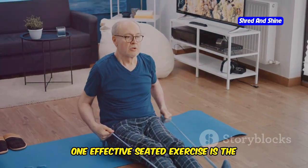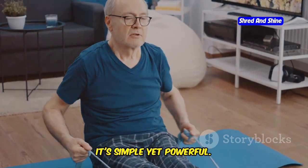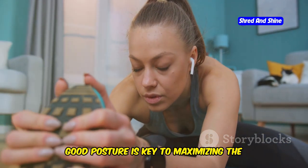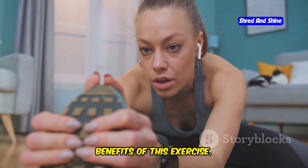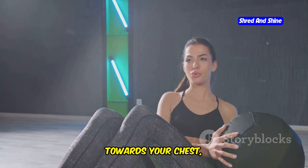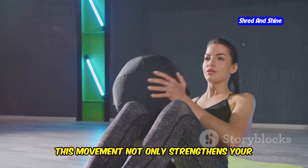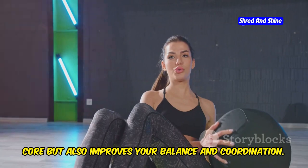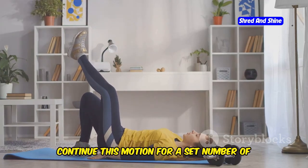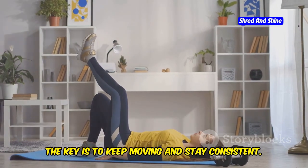One effective seated exercise is the seated knee lift. This exercise targets your core, legs, and even your cardiovascular system — simple yet powerful. Sit tall on a chair with your feet flat on the floor, back straight, and shoulders relaxed. Engage your core and lift one knee towards your chest, then lower it back down, feeling the muscles in your abdomen working. This movement strengthens your core and improves balance and coordination. Alternate legs and continue for a set number of repetitions or a specific duration, keeping moving and staying consistent.